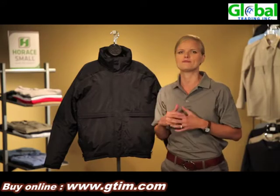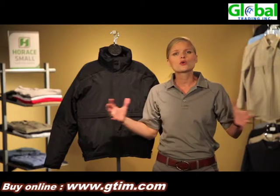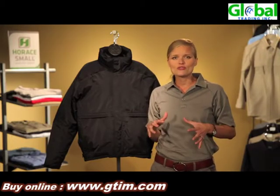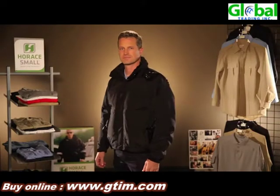We also have tons of pockets on this jacket for equipment storage, so you can find anything where you need it, when you need it. So let's take a look at some of the features on this jacket.